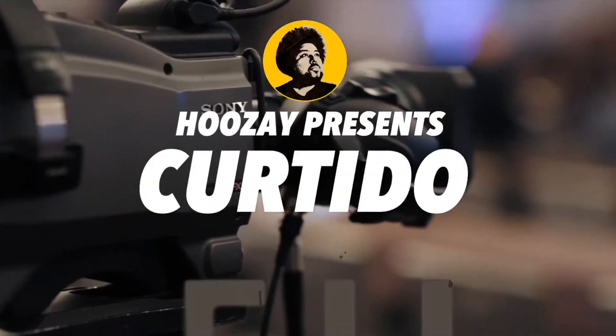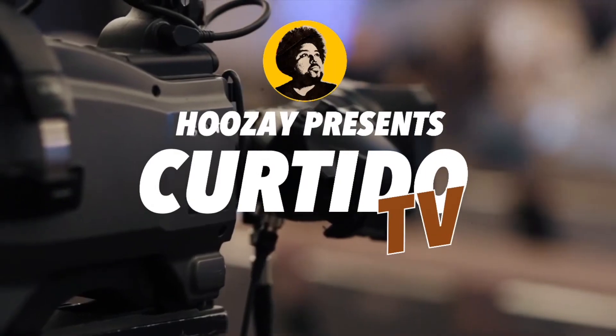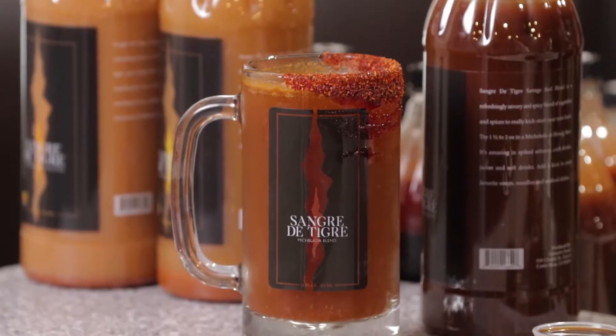This is Sangre de Tigre. And we're back with part two of Sangre de Tigre. We've shown you how to make micheladas and Mexican lollipop shots. Now we're taking it to the next level — we're showing you how to use it with food.